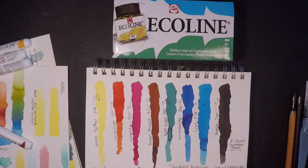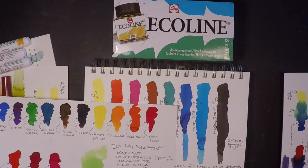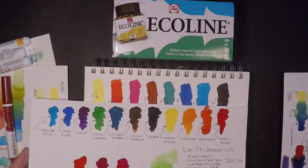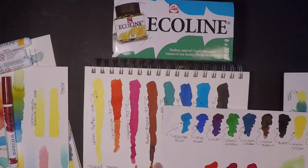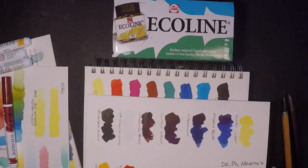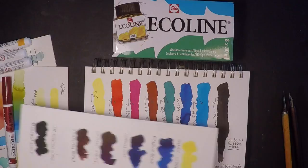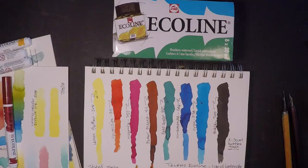By the way, these are similar to Dr. Ph. Martin's Radiant. I'm comparing those against the raw liquid watercolor from the bottle and there's not a ton of difference — they're very vibrant and concentrated from the bottle. Now here's Dr. Ph. Martin's Hydrus fine art liquid watercolor; you can see they're pretty much the same. The marker colors I used were deep yellow, deep green, reddish brown, and ultramarine deep.